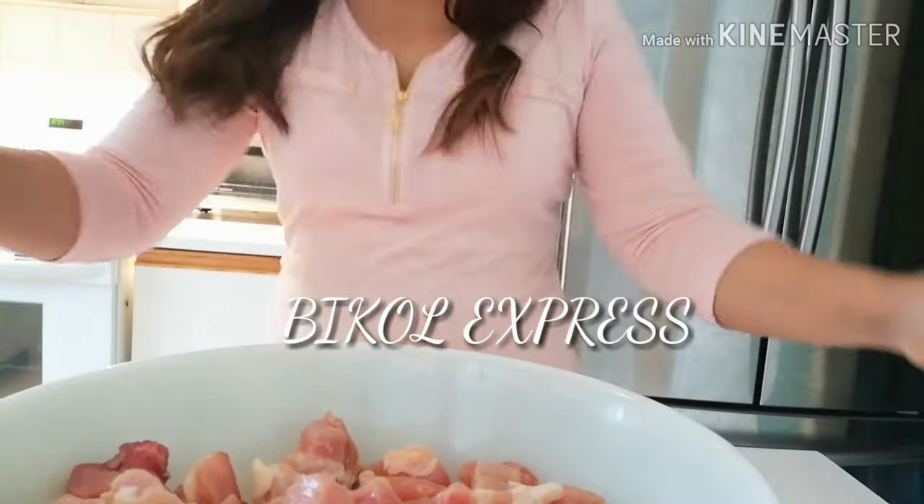What's up, happy Saturday everyone! Welcome back to our channel. Today we have friends coming over — Filipino friends — so I'm going to cook. We're having a little get-together, and as requested, I'm going to make Bicol Express. If you're from Bicol, you know what this is, and if you're in the Philippines, this is really popular. I'm gonna show you how to cook it.